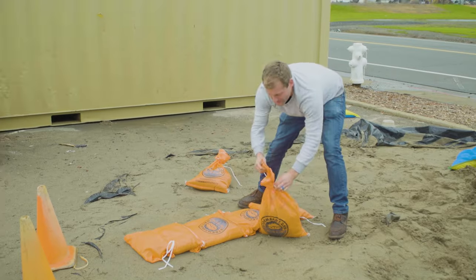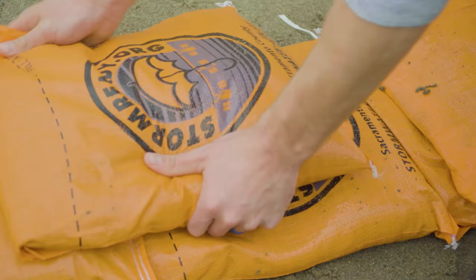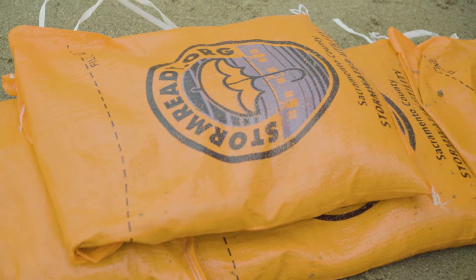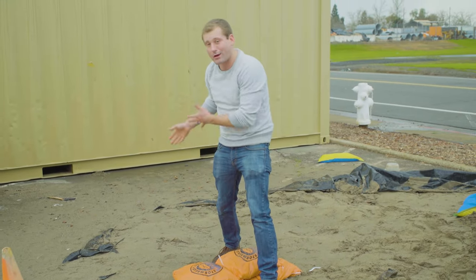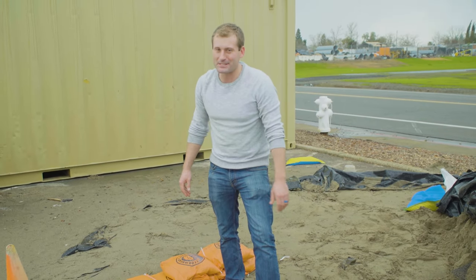Like I said, when you get home, untie these things and lay them just like bricks. If you layer these properly, that should help you keep water from getting into your house or under your door. John Bartel, ABC 10 News.